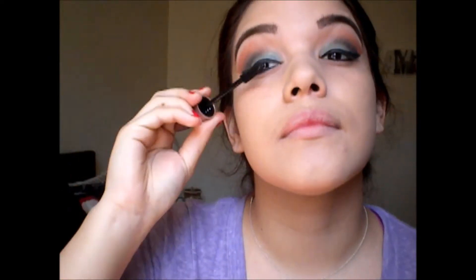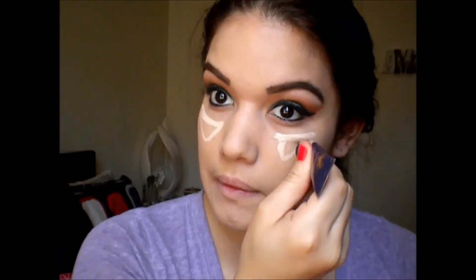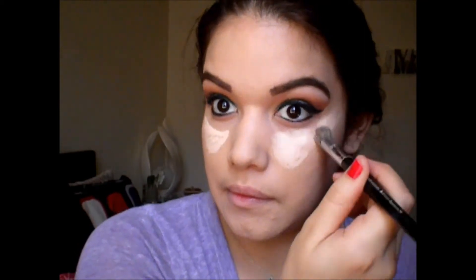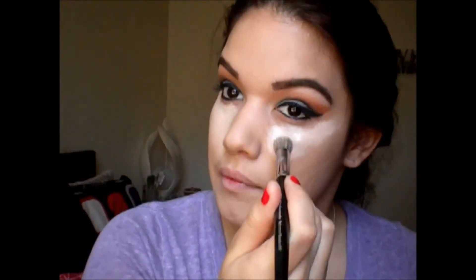Next I'm taking my Lash Sensation by Maybelline mascara and prepping my eyelashes for the real fluffy lashes. Then I'm taking the Velour Doll Me Up lashes — I put some glue on them and let it dry for a little bit.